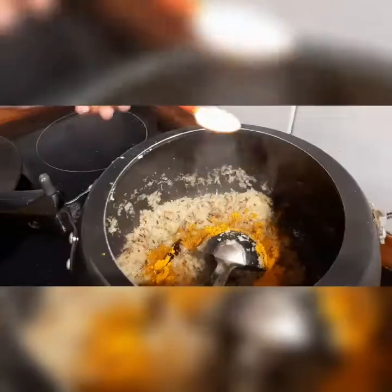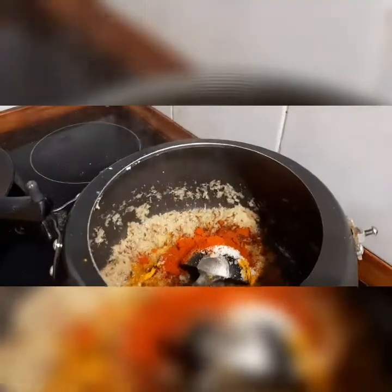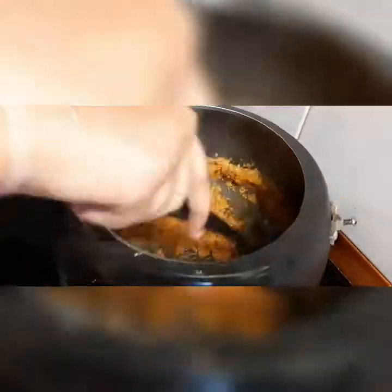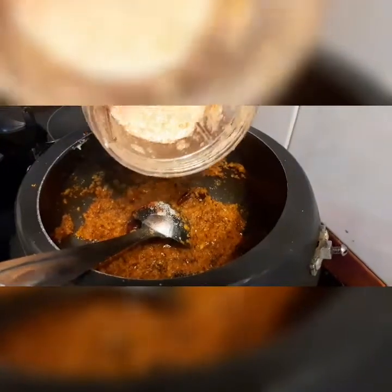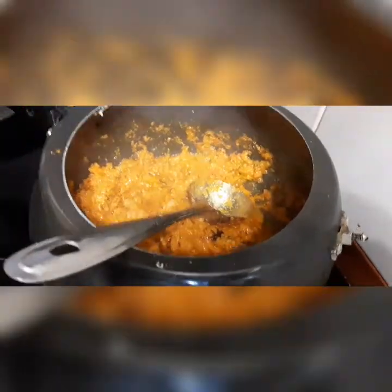To cook this masala, we're adding turmeric, salt to taste, red chili powder, and Kashmiri mirch. Adding tomato puree and mixing it again. Now we're going to cover it so that the tomato puree and the spices will be cooked and mix with each other.